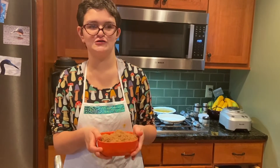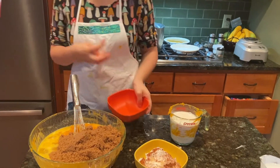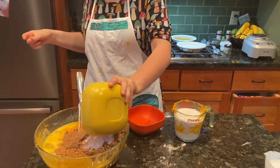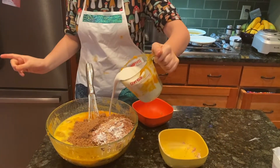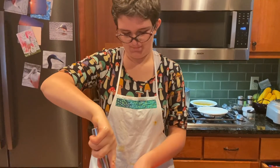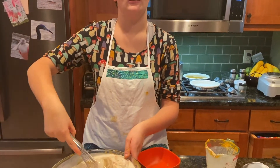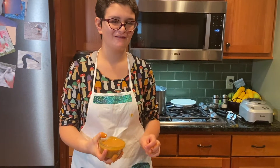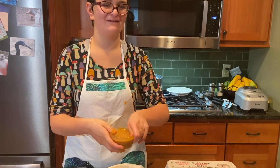Pour in the brown sugar now. Pour in the spices. And pour in the milk. We mix it slowly all together with the eggs to make sure there's no lumps or clumps. Once it's nice and smooth, you have to pour it now into the pie shell.